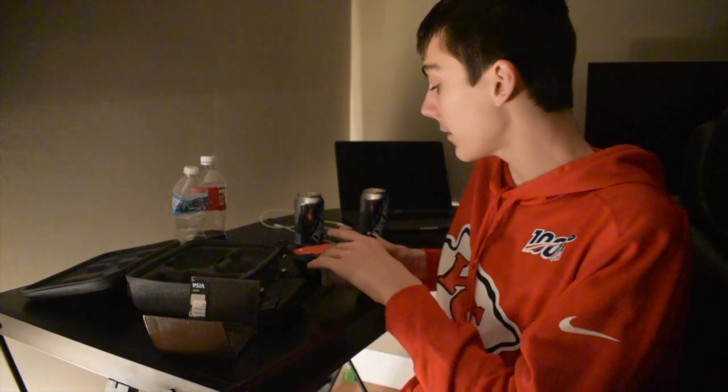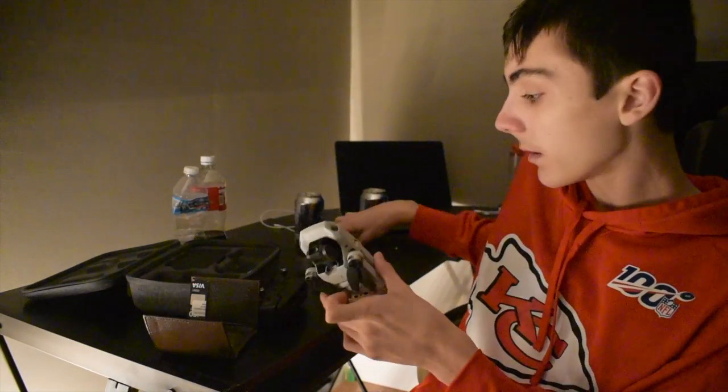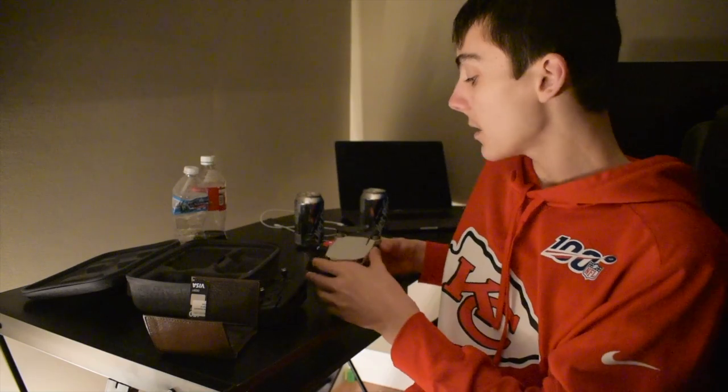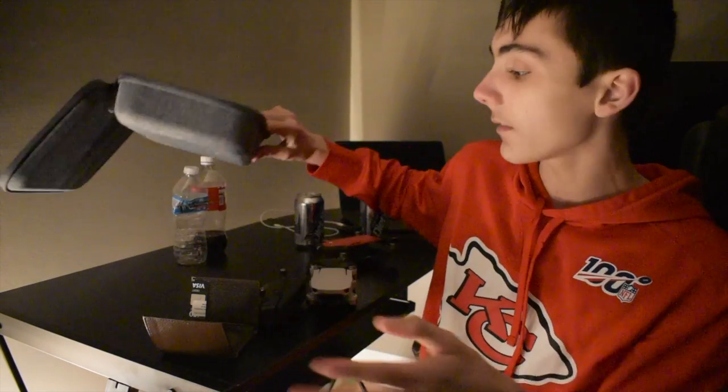Oh, I just left the gimbal protector outside — that's something I'm not used to because the Spark didn't have one. Anyway, thank you guys so much for watching. I'll have a more detailed review next episode. I love the case and everything.